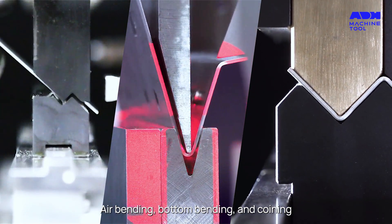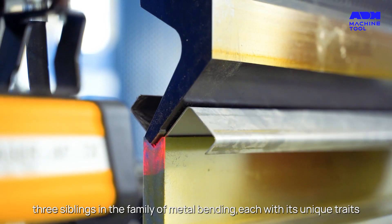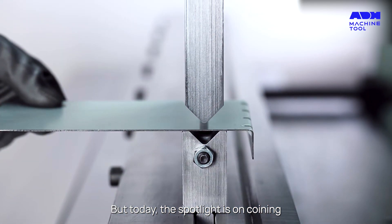Air bending, bottom bending, and coining — three siblings in the family of metal bending, each with its unique traits. But today, the spotlight is on coining.